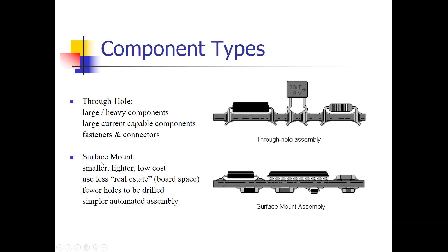Surface mount has the big advantage of essentially doubling your board space. Other advantages are that surface mount components are now lower cost than many equivalent through-hole components — also smaller and lighter. Since you don't have leads that protrude through the board, there's no need to drill a hole, which saves manufacturing costs. Surface mount also requires simpler automated equipment when processed in an automatic fashion.